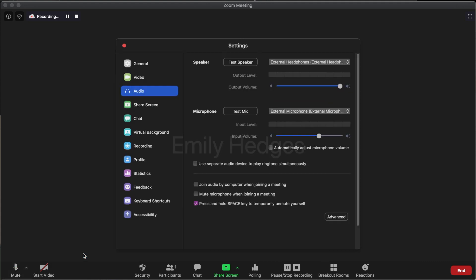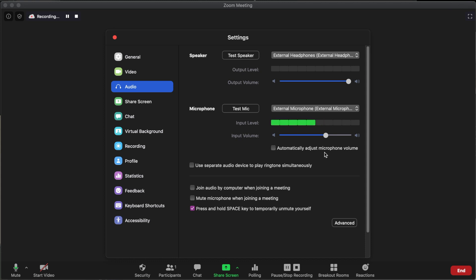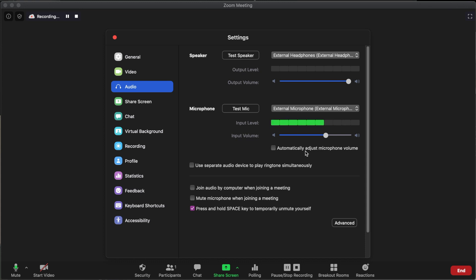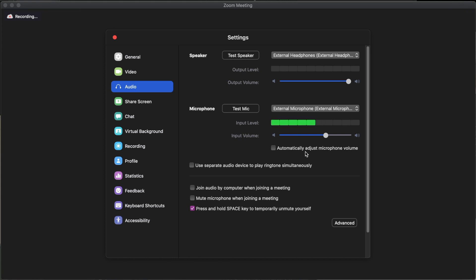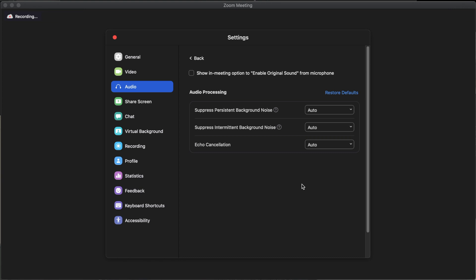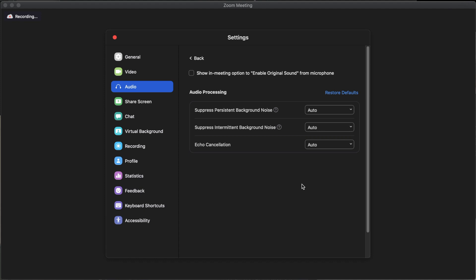In audio settings, I would suggest you uncheck 'automatically adjust microphone volume.' This will make the volumes more consistent. Zoom can have a tendency to fade the audio volume in and out for the Rode Wireless Go or any other lavalier mic — if you turn your head side to side, it'll overcompensate for those small changes. Unchecking this will also allow the music and your voice to sound consistent; otherwise, it might fade the music or your voice in and out. You can also go to the advanced settings to change suppression of persistent and intermittent background noise, or enable original sound. I prefer to keep all default settings — they give me the best sound quality, consistency, and reduction of background noise. If you have Bluetooth earbuds as your microphone, you might want to play with these settings.